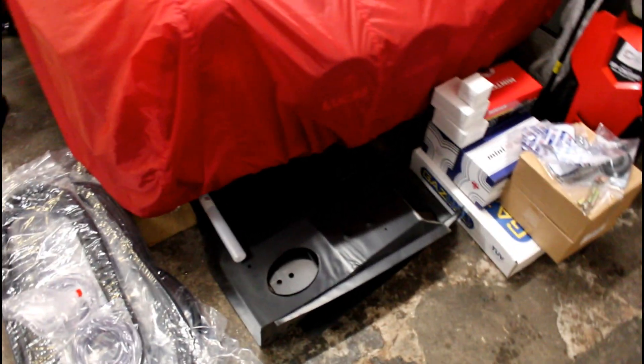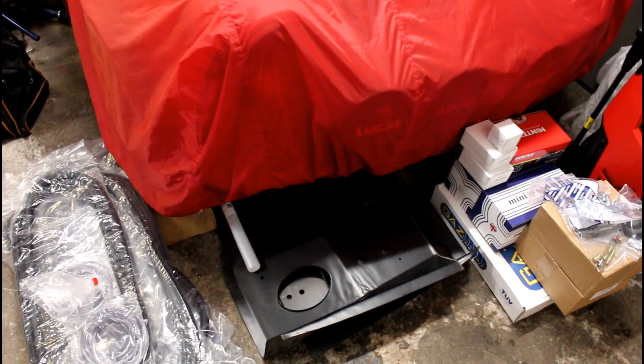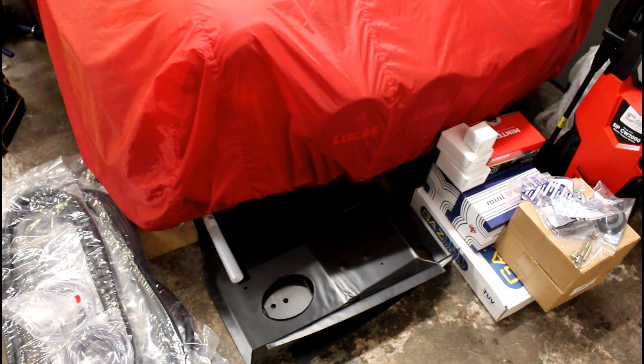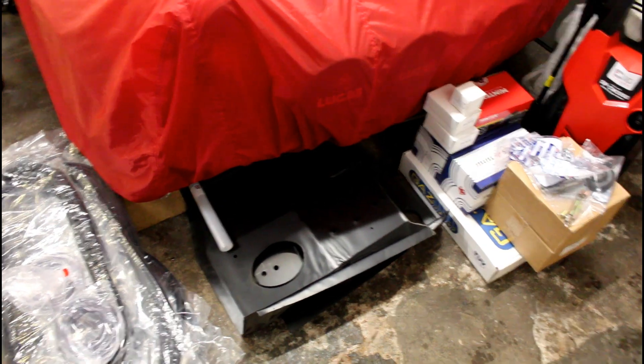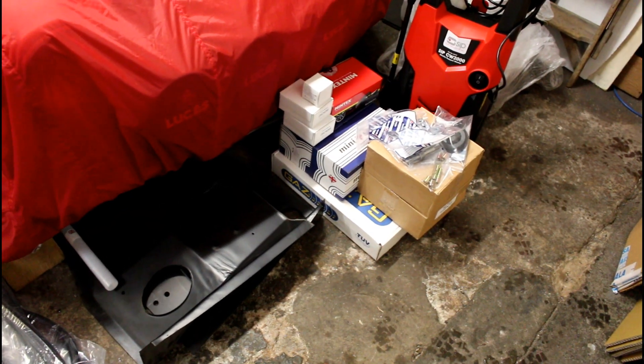So that's it — parts haul for the clubby B20 project, part one. The next update will probably be when it comes back from storage into the new workshop. We'll probably leave it as a non-rolling shell but bolt some of the parts up like the wings to see what else we need before it goes for bodywork. When it comes back we can make it into a rolling shell with all these parts, while in the meantime I can continue with the recon and build-up so it's all ready to bolt on when it does come back from the body shop. Right, that's it for today — I'll see you on the next one.